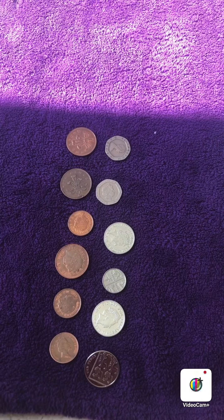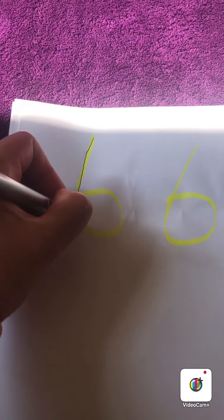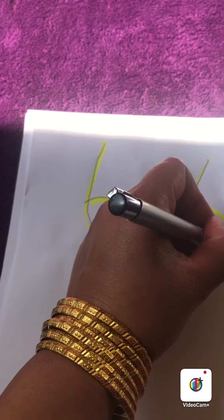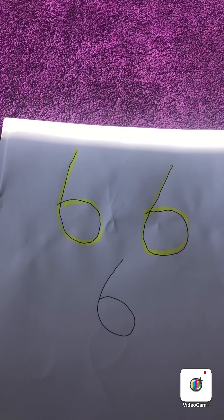Can you see which one is the smaller circle? Can you remember the rhyme for number 6? Let's have a go. It is: come on down and make a curl, come on down and make a curl, come on down and make a curl, to make the number 6.